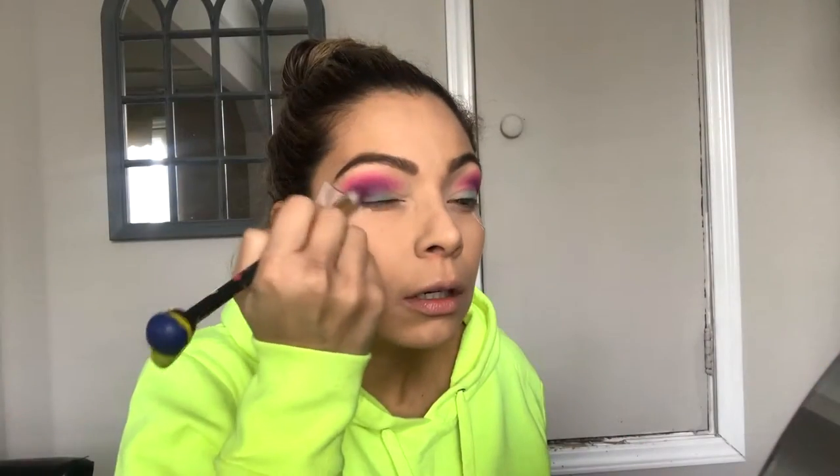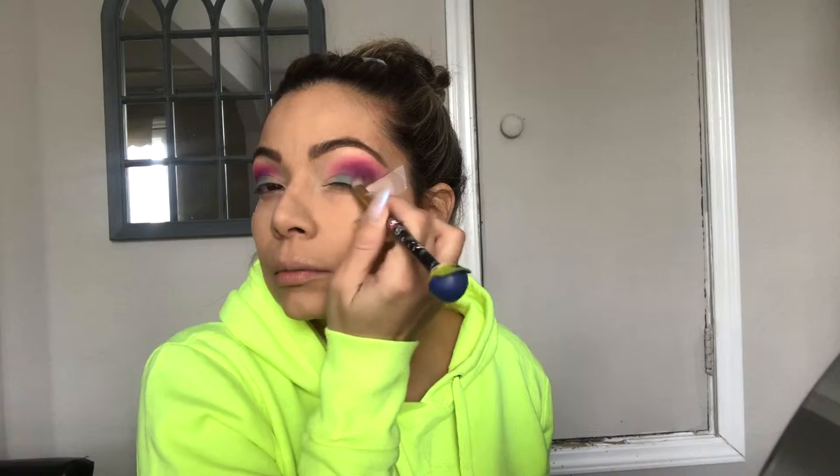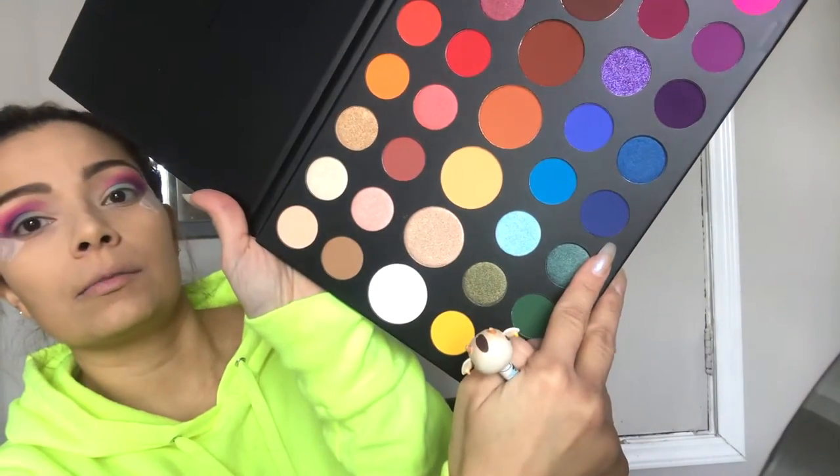I'm bringing the purple color down a little bit to the lid — I was definitely doing it as a V shape. Now I'm bringing it down to the outer part of the lid, not the whole lid, just the little end, because on top of it we're going to put the darker blue. I'm just blending everything together — the pink, the purple, and the first blue that we put down.